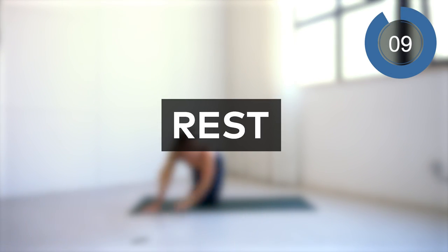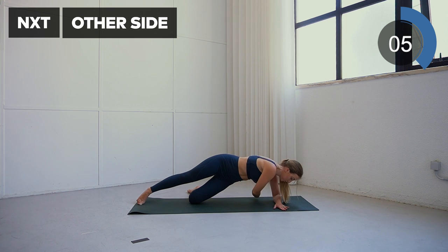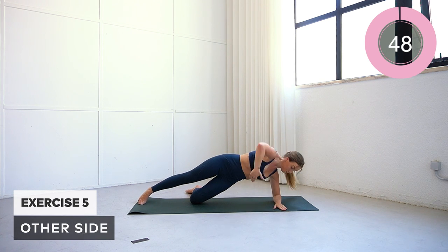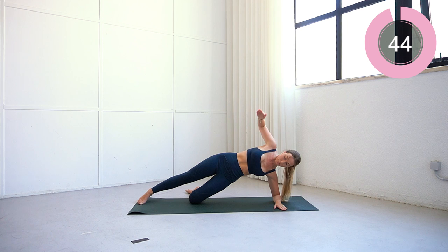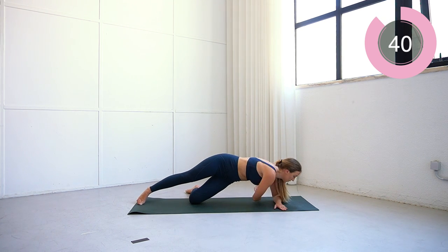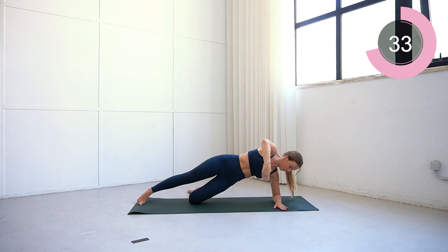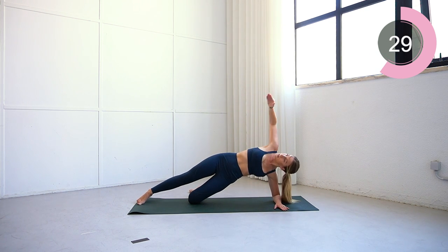Excellent. We're going to repeat that now on the other side — same cue, same exercise. You want one leg underneath, come up, lift that hand up above you, and rotate it right underneath the chest, keeping that core nice and tight. Keep going, keep that core engaged, breathe through, twist underneath.